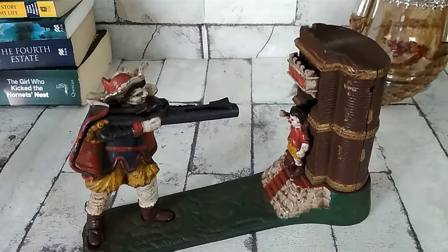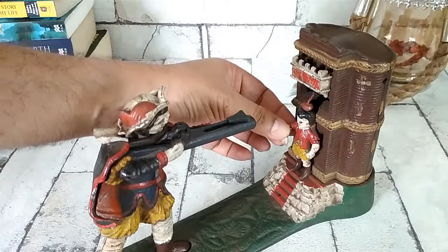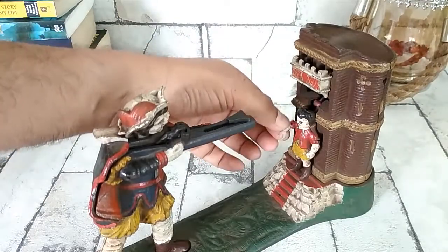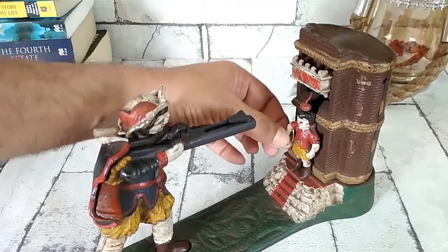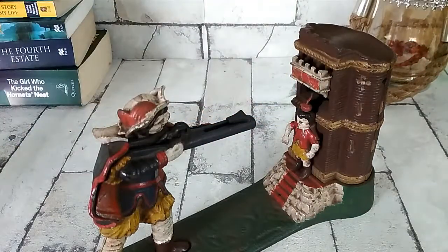Let me show you how this really works. This particular money bank has a shooter with a loaded gun. The target is actually not the boy — the target is the apple on his head. When you bring the arm of the boy down, the apple comes up. That's a mechanical arrangement there.